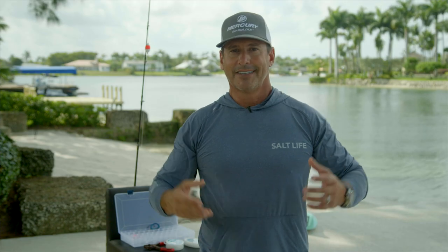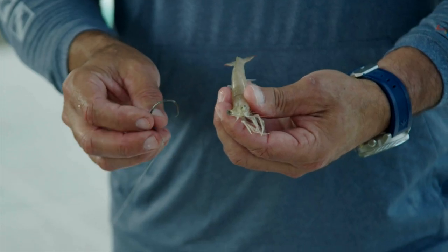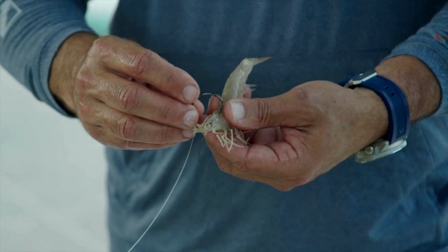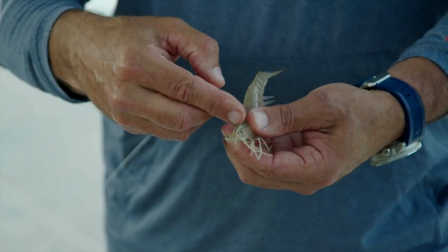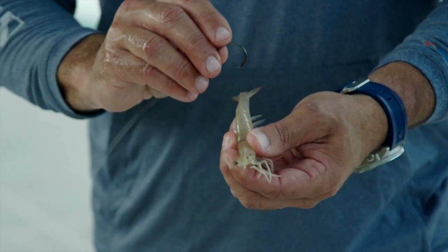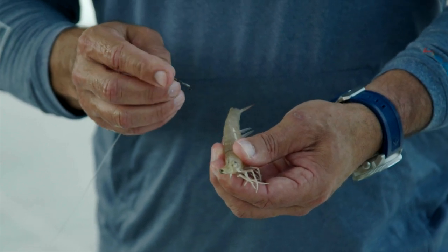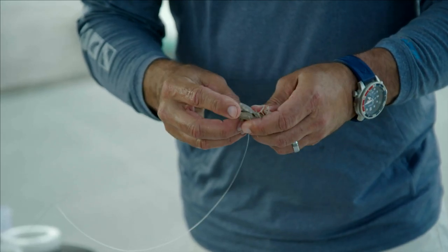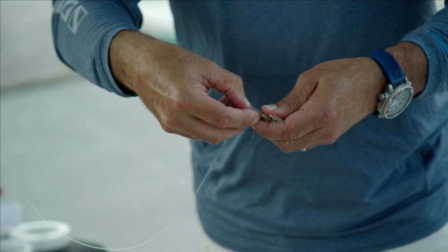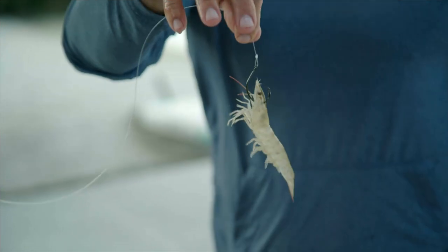A lot of times live bait is so good it's hard to compete with. This is a perfect-sized shrimp — not too big, not too small. You can hook a shrimp a variety of ways: sideways through the middle, up through the chin, through the tail up underneath, or sideways through the tail. One of my favorite ways is to hook it right through the center, with the circle hook going in and coming up through the top. You can see how lively they are.